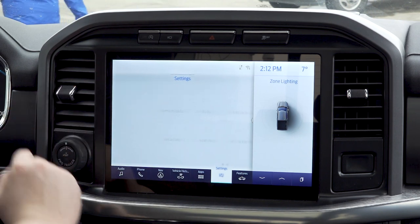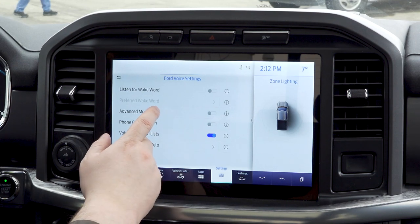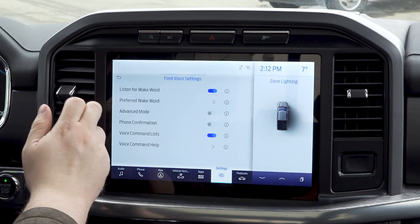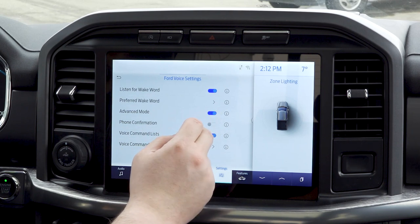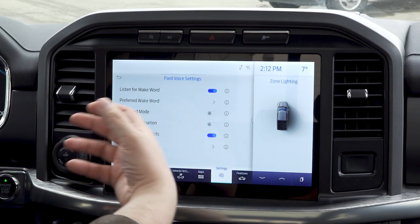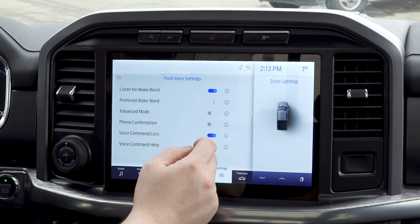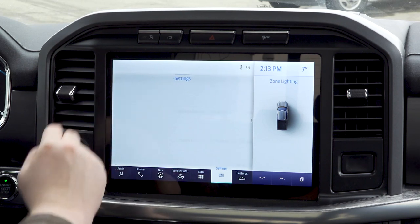Voice controls — if you want, you can turn on listening for a wake word. We have it set up and I will say the wake word in a few seconds. You can turn on an advanced mode which will give you fewer prompts if you know what you're doing. You can turn on and off your voice command list, your phone confirmation, and of course you have your voice command help if you need more.